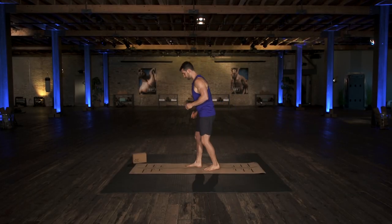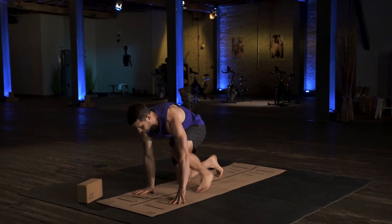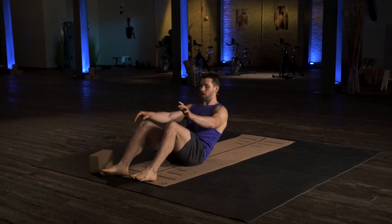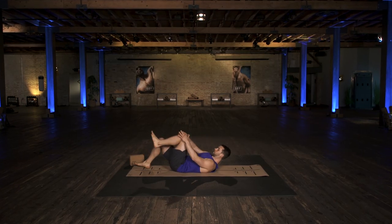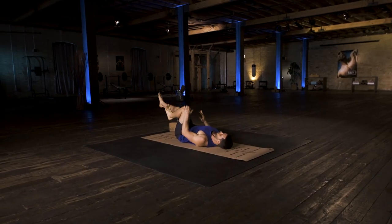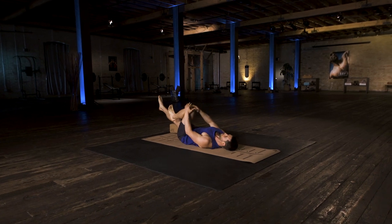We're going to get started on the ground, on your back, in a supine bicycle exercise. Start with your left knee coming in toward your chest, your back flat on the ground, and then your right leg straight out in front of you, about a foot off the ground.